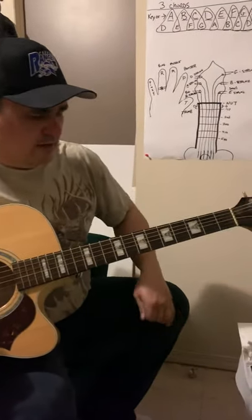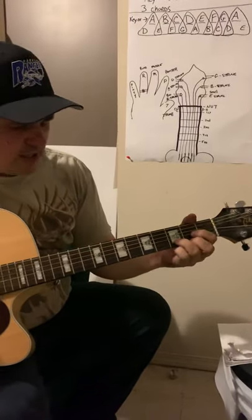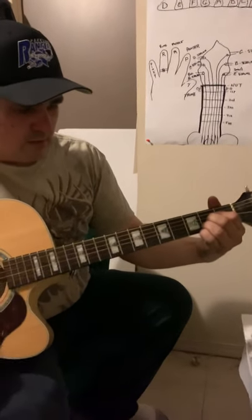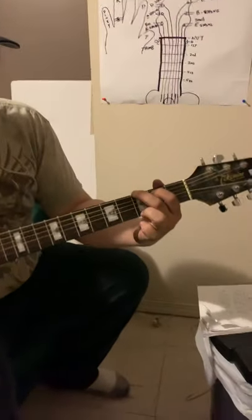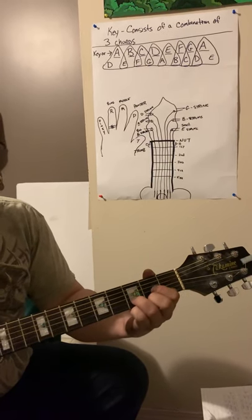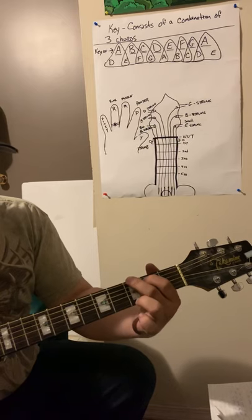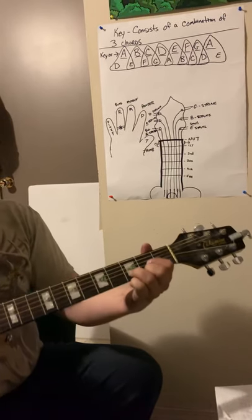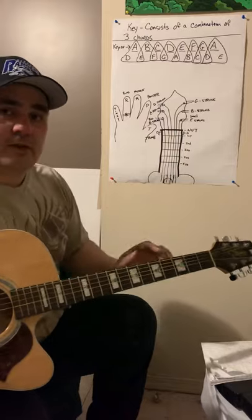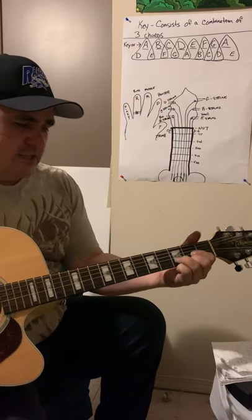To recap: we're in the key of D, and G and A go with it. Here's D, then A, then G, then back to D, A, G. Practice changing back and forth. If you can't change fast yet, that's completely normal — just go back to the charts and keep practicing.